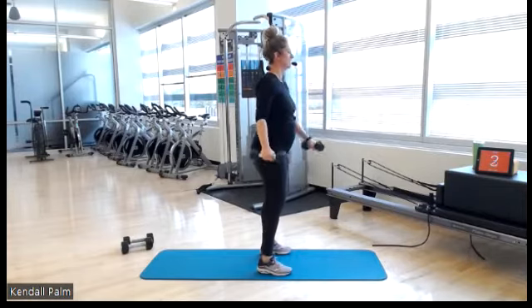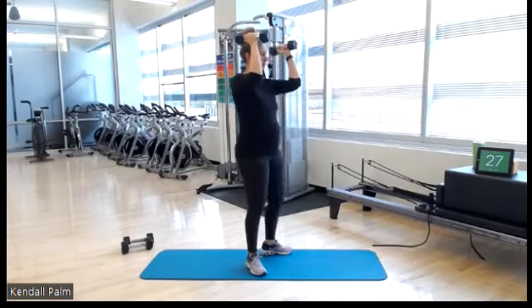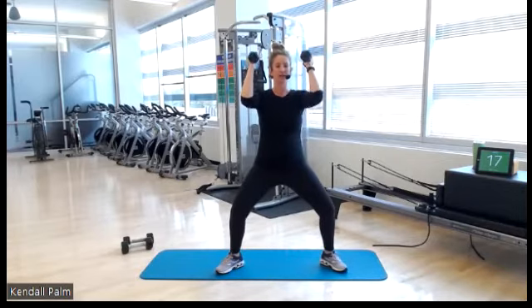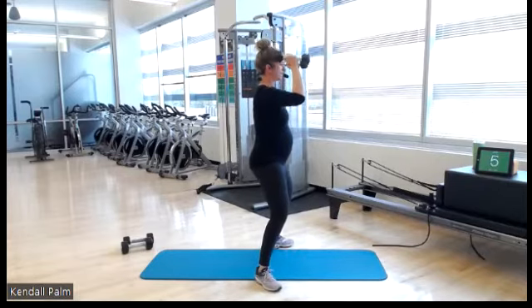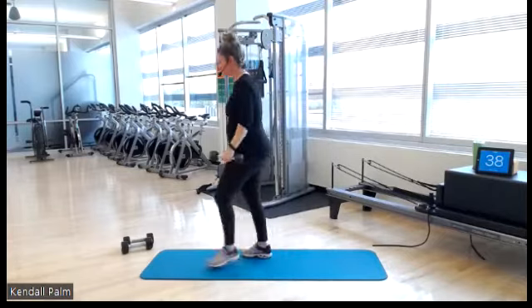Goal post pulses — this is it. Lift and go. If you want a little bit more challenge for your legs, sink it down into your squat. Keep breathing. This is your home stretch, keep pushing — you're almost there. 10 seconds... 5, 3, 2, 1. You made it, you are done. Awesome job.